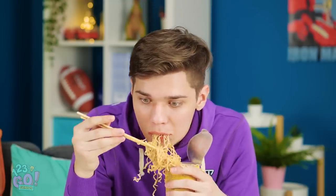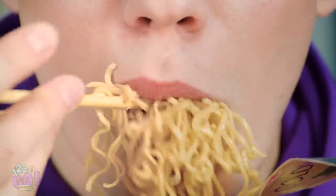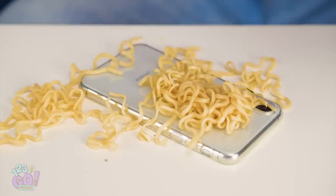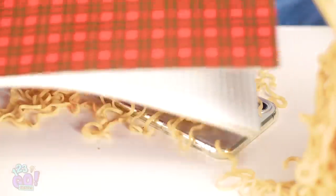How am I gonna memorize all this? The exam's in two hours! Gotta love brain food. Maybe you should've set down a placemat? Oh no, it's Lana's phone! She'd kill me if she saw this mess.